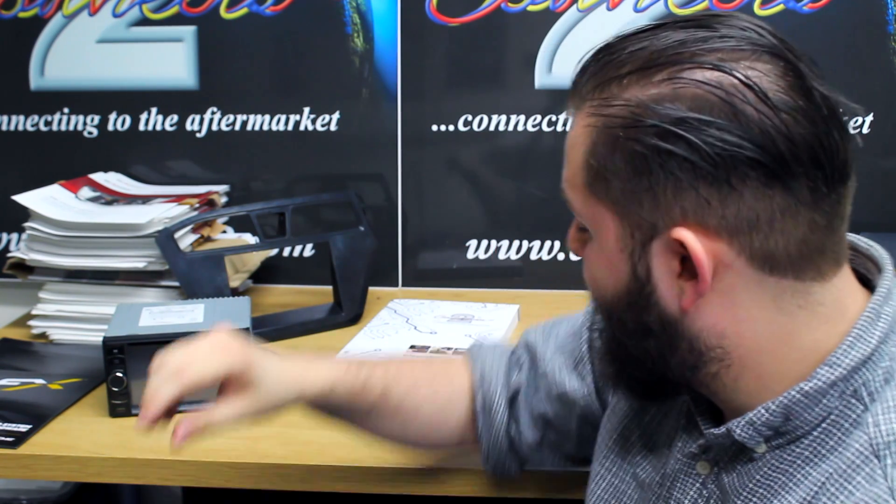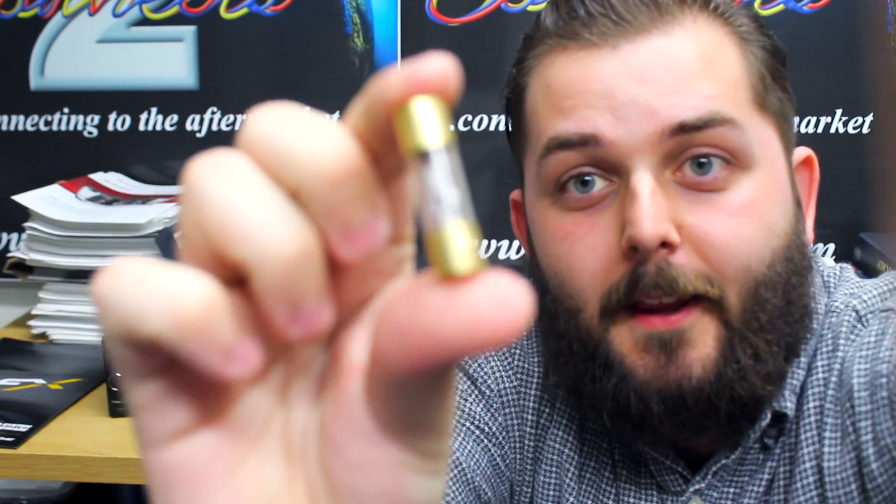Hi and welcome to this Connects2 video helping you to increase and multiply your brain matter in the area of electronics. Today we're going to be talking a little about this guy — The Fuse.